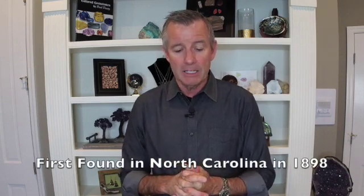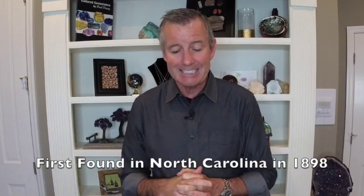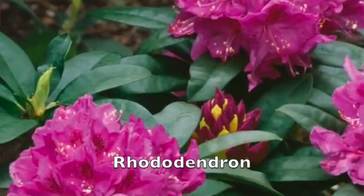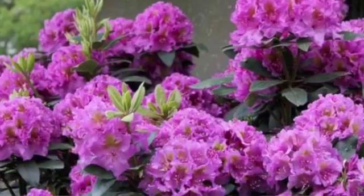Rhodolite was first officially discovered in Cowee Valley in Macon County, North Carolina in the year 1898. Where did the name rhodolite come from? Two Greek words: 'lithos' meaning stone — that's where the 'lite' comes from — and 'rhodon' meaning rose or rose-like. When it was first discovered in North Carolina, it was reminiscent of the rhododendron flower, with colors right in that wheelhouse of that purplish-red. That's a good way to remember how rhodolite was named.